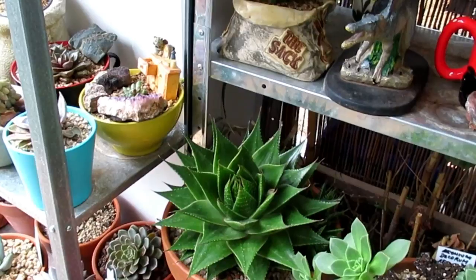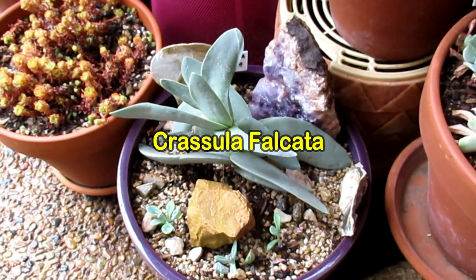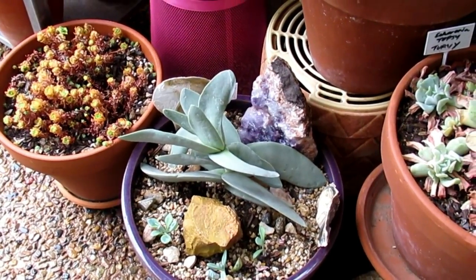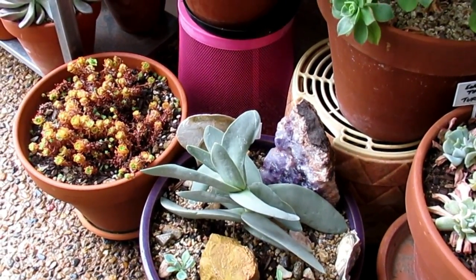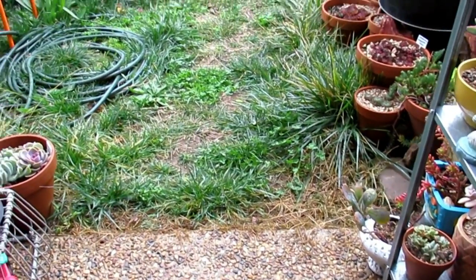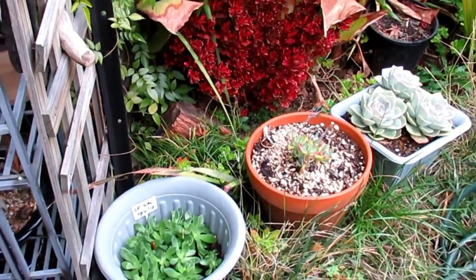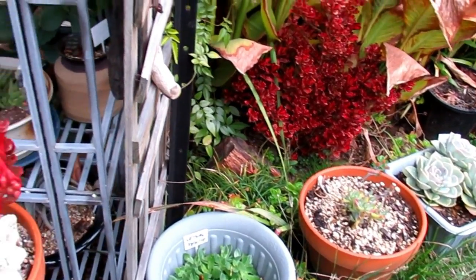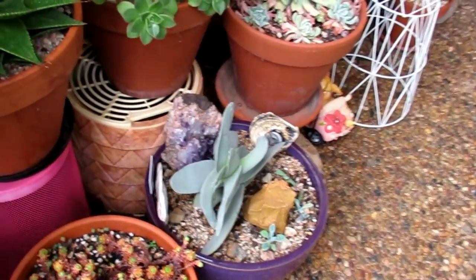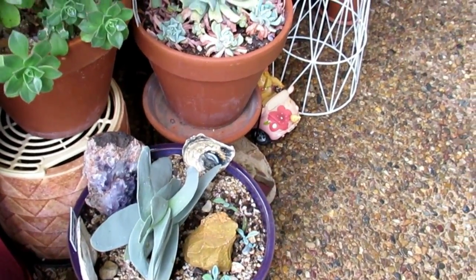This is my second Crassula Falcata. The first one I had grew quite big and was doing fine for two winters in this position. The third winter last year I put it out into the open on the left hand side, and it died. So I got another one last year, and now I'm leaving it here to acclimatize — and hopefully it doesn't die on me.